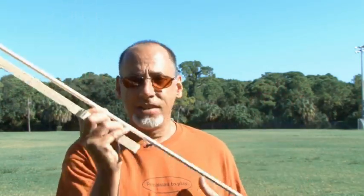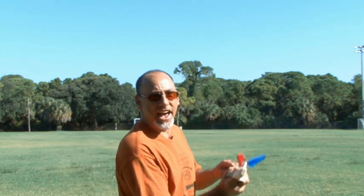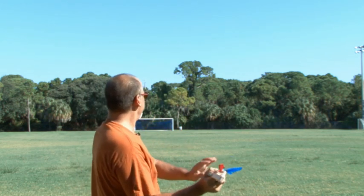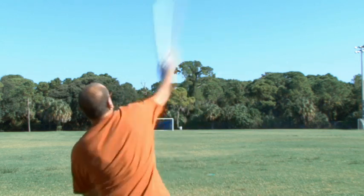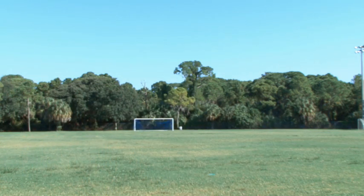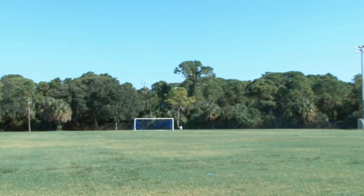I've never thrown an atlatl — I've never used this, so this will be the very first test to see how this goes. I'm going to follow the instructions on how to throw it, and we'll see how the atlatl flies. Well, look at that — right in the ground, first throw! You can see how it's stuck right into the ground.